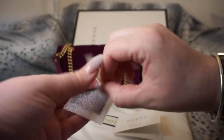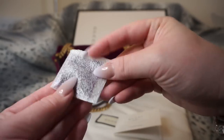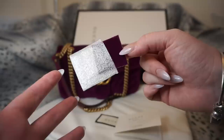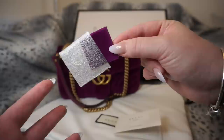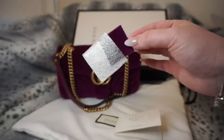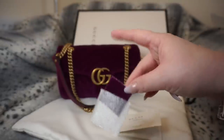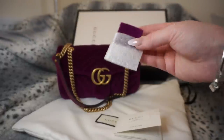You also get the control card and a sample swatch of the velvet. Some people don't know what these are for — I believe they're for colour-matching your bag to something else, and more importantly, if you want to use any sprays or products on the bag you can test those products on this piece of material first. If anything goes wrong it won't damage the bag, just this little swatch, so it is useful to keep these.